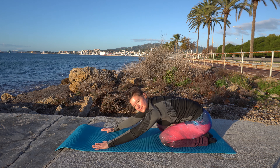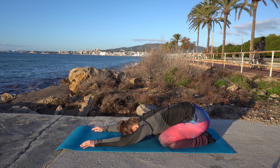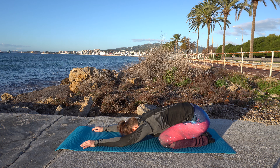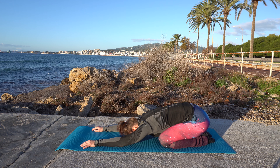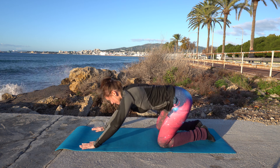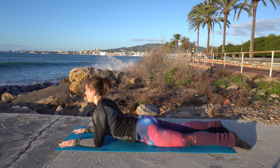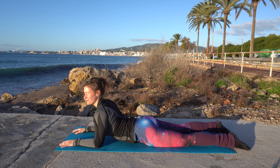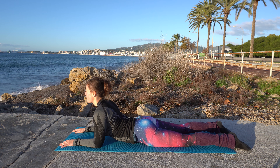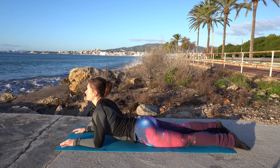Now come into child's pose, letting go of all the tension in your lower back. Stay here for a few breaths. Now come onto your belly and prop up onto your elbows — I think this is called a half cobra. Stay here for a few breaths and feel the curve in your back.